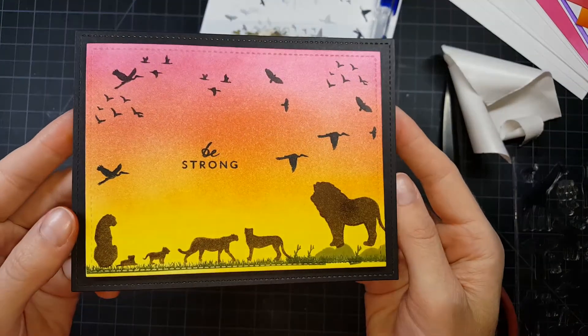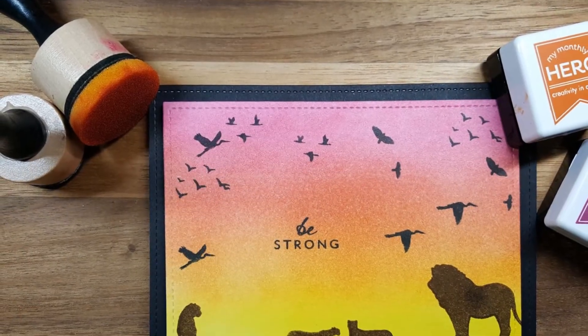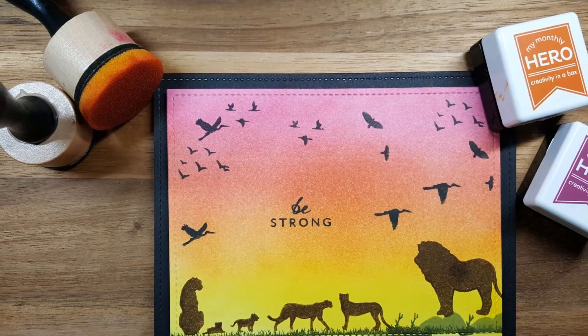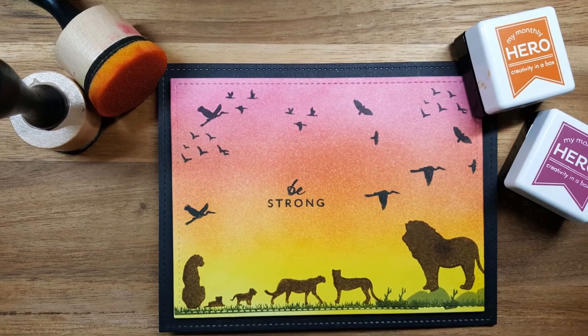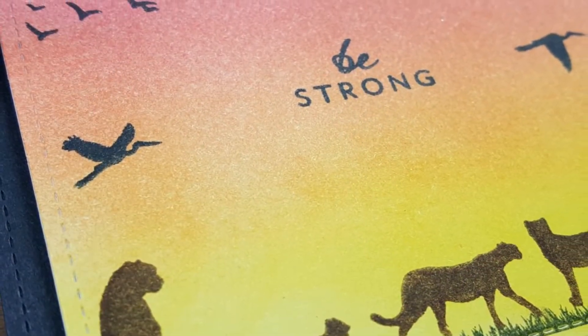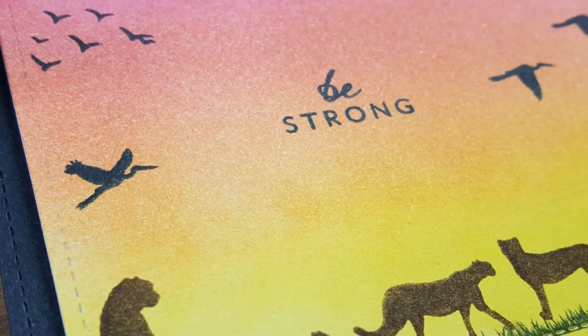I hope you like this clean and simple card. It was a lot of fun to get back to basics with stamping — making your own scene and your own arrangement. I hope you'll give that a try. Let me know if you have any questions or comments, I'd love to hear from you. I'm going to be starting the next series here shortly, so until the next video, have a wonderful day and we'll see you back.